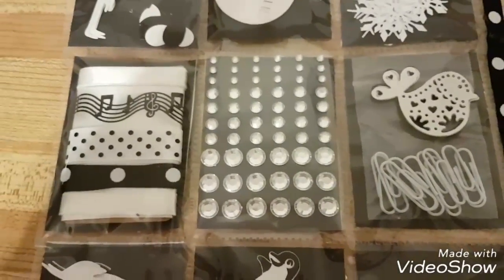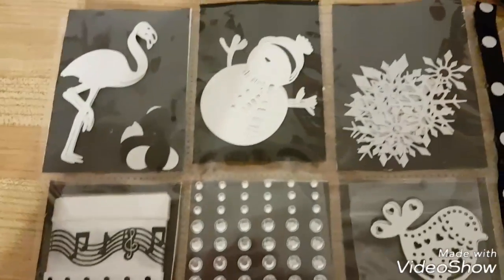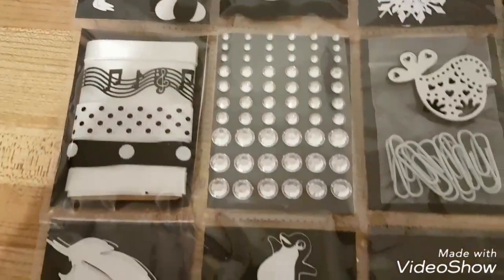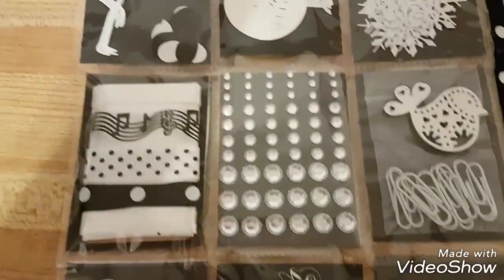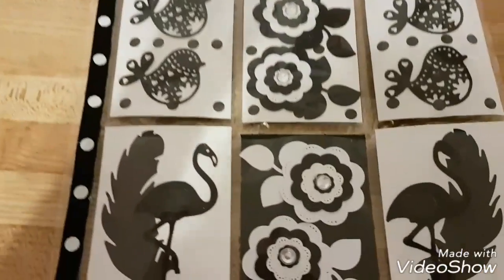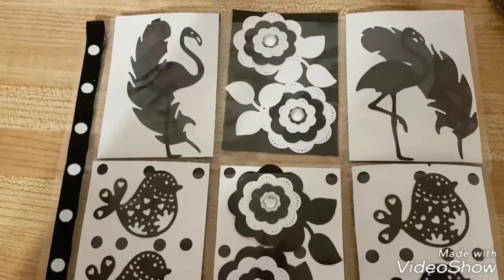I wanted all the stuff black and white, so I went through everything I have. All my black and white stuff is now gone — I don't have any black paper or white paper left. That is the back of my black and white pocket letter — two of them. Yeah, that's it. Later!